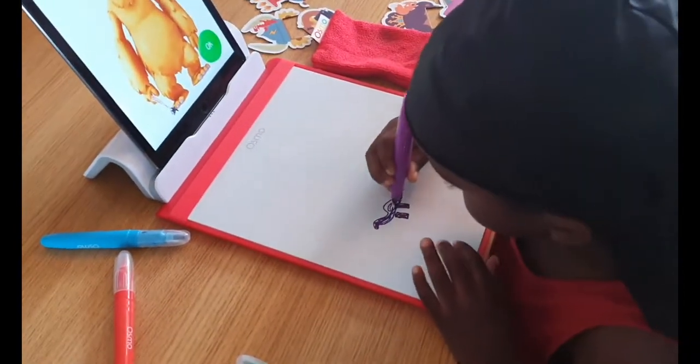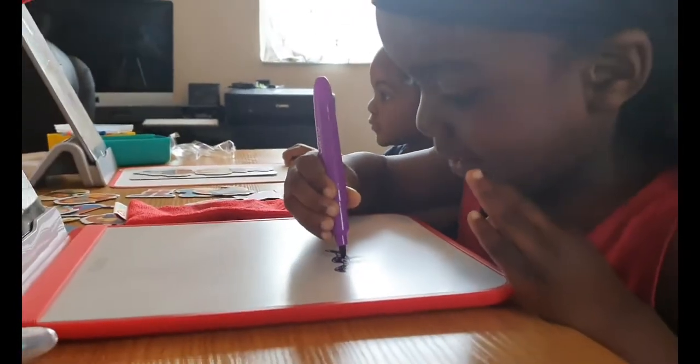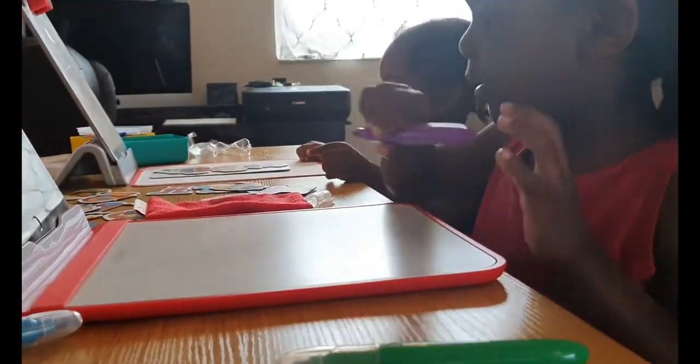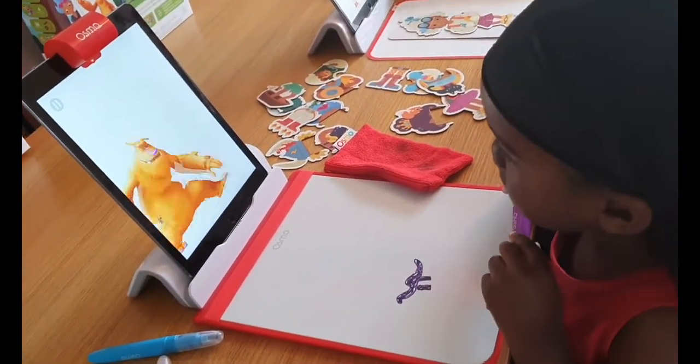Oh, that's a lovely dinosaur! I knew you could draw a dinosaur, my little artist. The app is responding — 'Wicked, a new friend! Let's go — ready to party! Clear your character for the next art.'